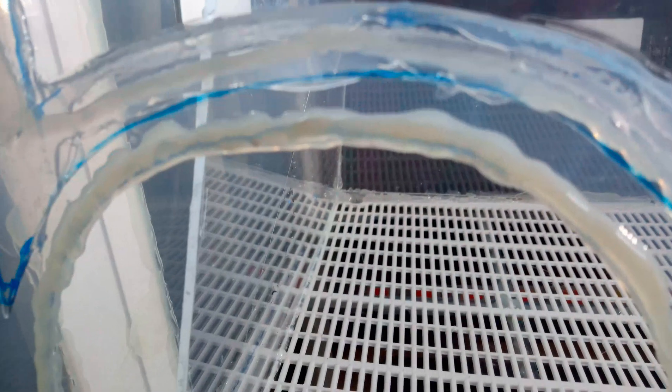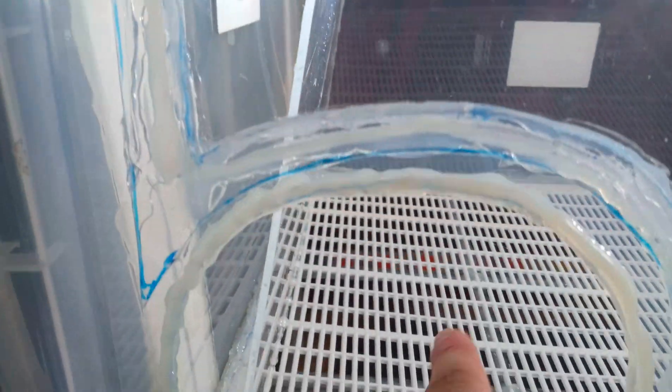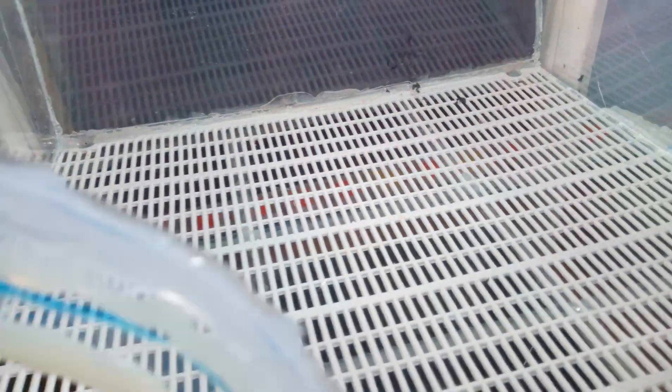Now, very important — these baffles here. Without the baffles, when there was a gap exposed on the inside, it was setting up turbulence: vortexes coming up, swirling around, and then dropping back down. So everything was getting stirred and falling back down, which is exactly what you don't want.